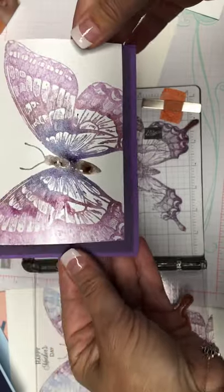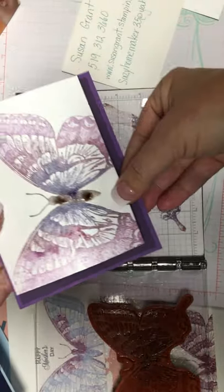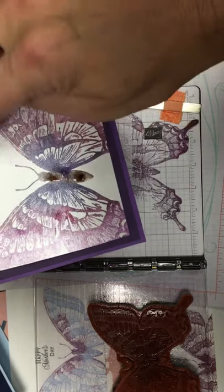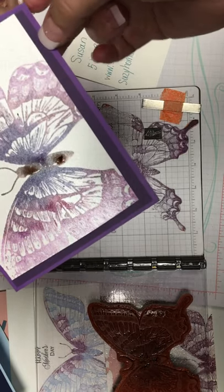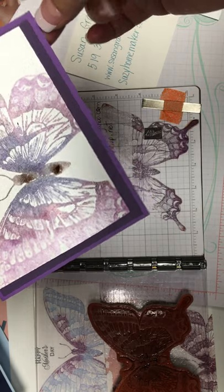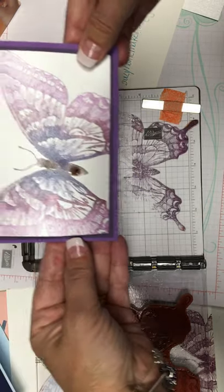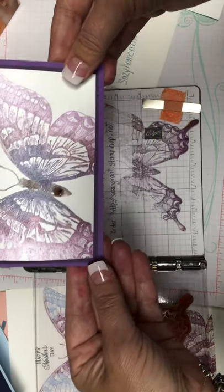We're just going to put that on the pre-cut cardstock. The shimmery white is five by three and three quarters. The darker purple is five and a quarter by four. And the lighter purple is five and a half by four and a quarter. Once you put that on the different layers of purple, it's quite cool. We'll finish dressing that up once it's dry and then work on another color.